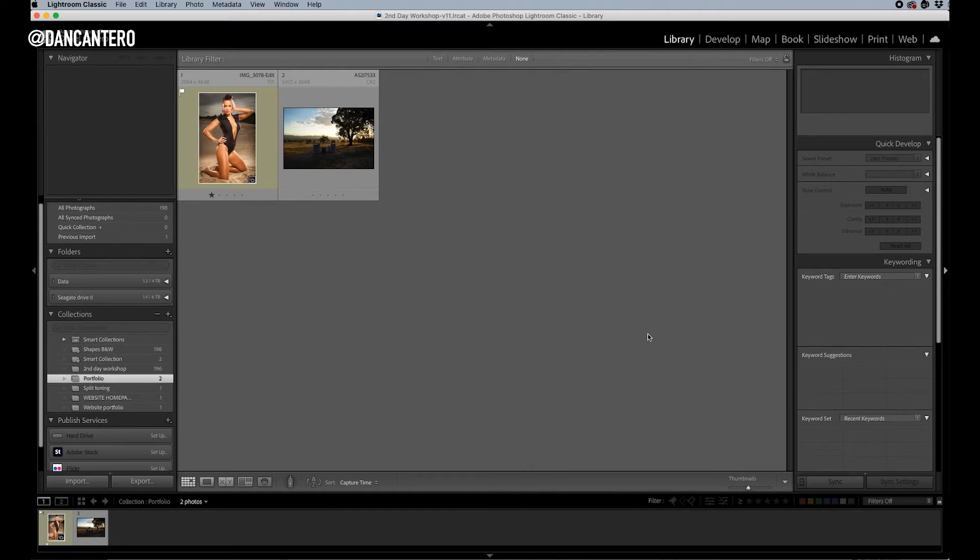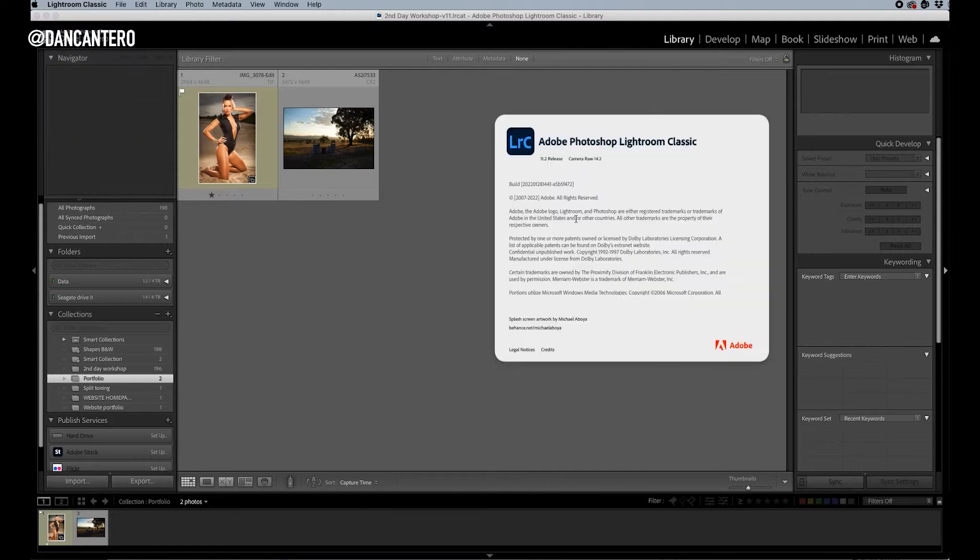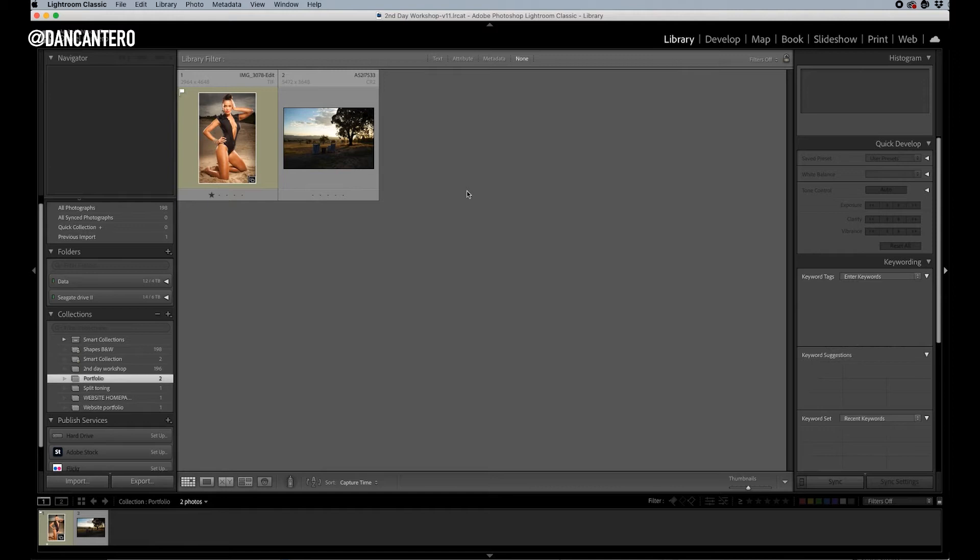Here we are inside of Lightroom and I am working on version 11.2, which is the current version as of March 2022. Now the interface for doing split toning has changed — I think it was about a year and a half ago. You can do it with all versions of Lightroom, it'll just look a little bit different, but the concept is exactly the same. Anything in the last year is going to look like what I'm about to show you now.